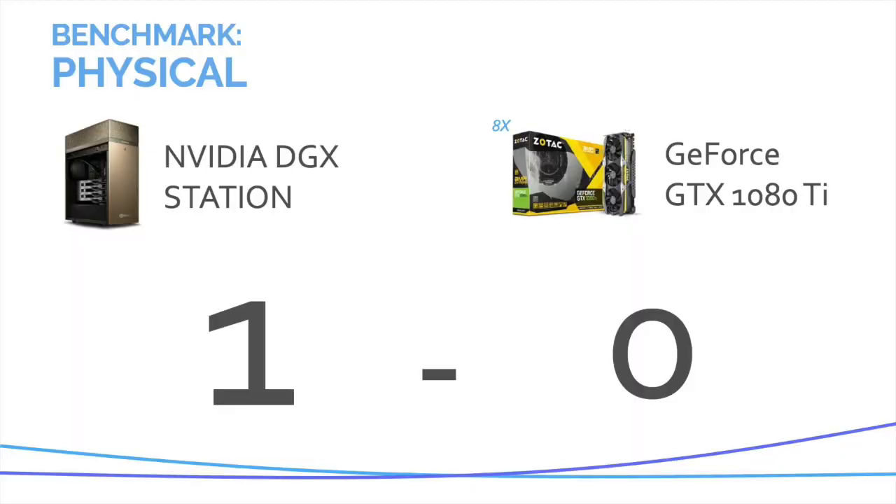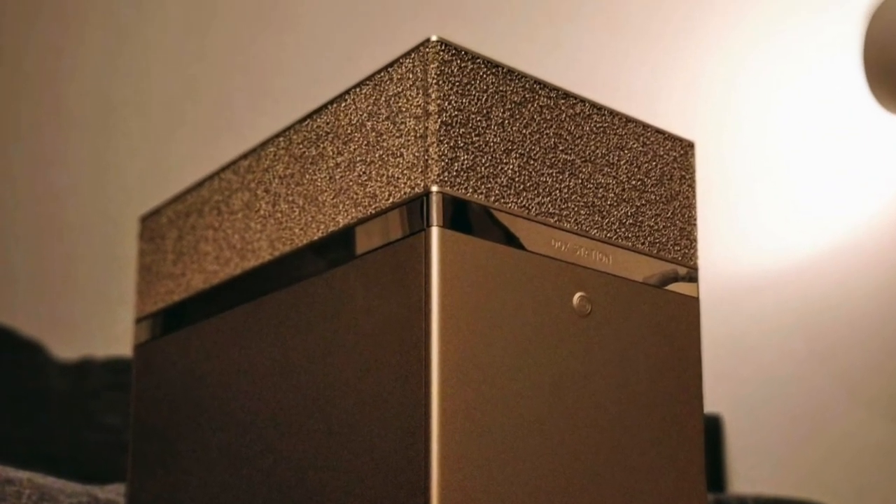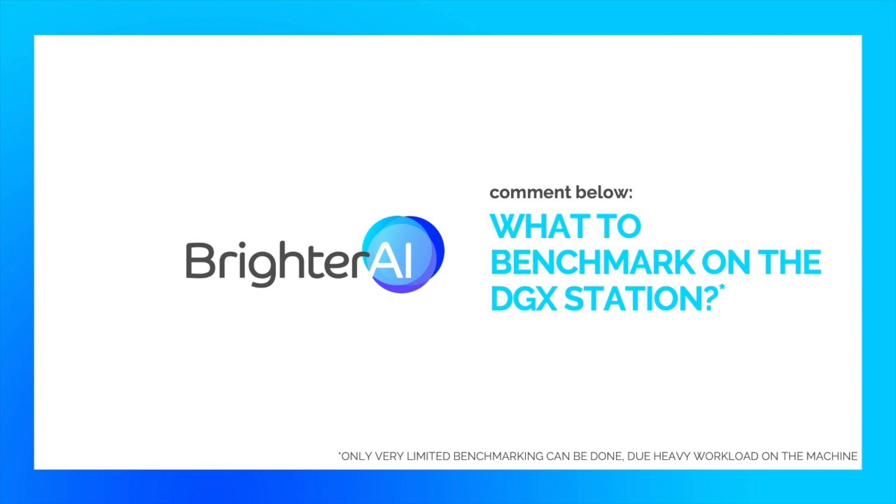Of course NVIDIA protected everything internally. Now if we go back to run on actual problems — so this was our one and only physical benchmark. Post in the comment section what you would like to have benchmarked with the DGX from NVIDIA.